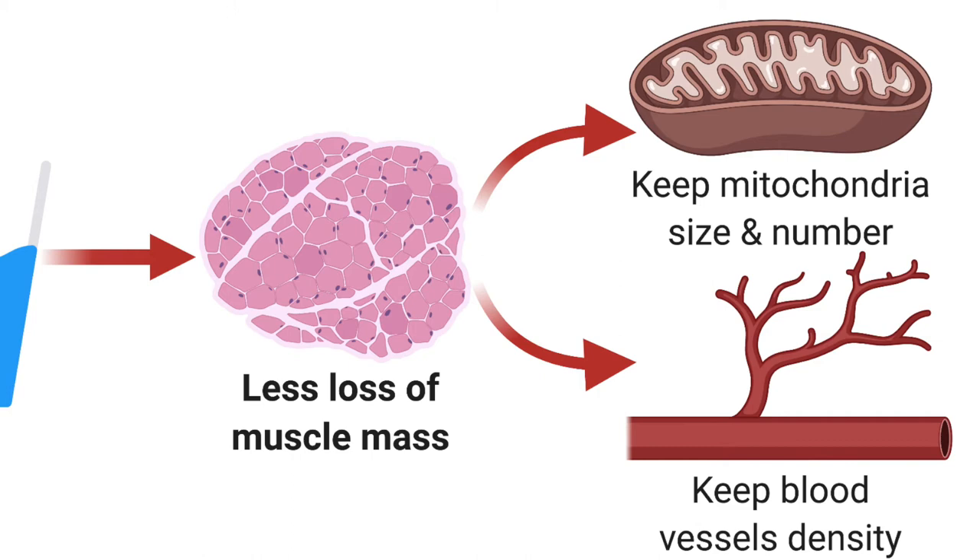In another study in 2020, healthy participants were not immobilized but had one leg treated with heat for eight weeks. That heated leg had more growth in blood vessels. Importantly, this was in an otherwise healthy person, so the heating didn't just prevent blood vessel loss but actually increased the number of new blood vessels above and beyond what comes from just normal living.